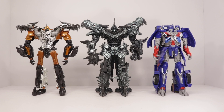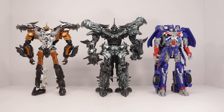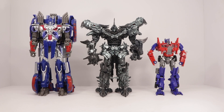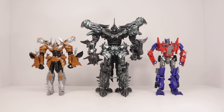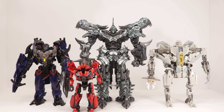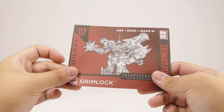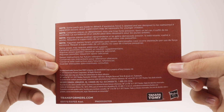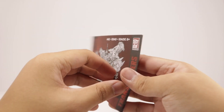Doing a size comparison, here is Studio Series Grimlock next to the Age of Extinction leaders — First Edition Optimus Prime and Evasion Mode Optimus Prime — and Voyager class Grimlock. In addition to that, we get the Hunt for the Decepticons leader class Starscream and a couple of Studio Series figures. Studio Series Grimlock also comes with the instruction manual in paper — pause if you want to read that.